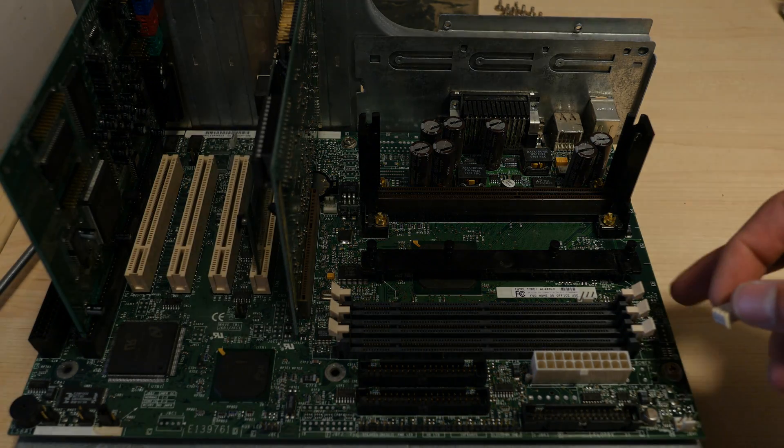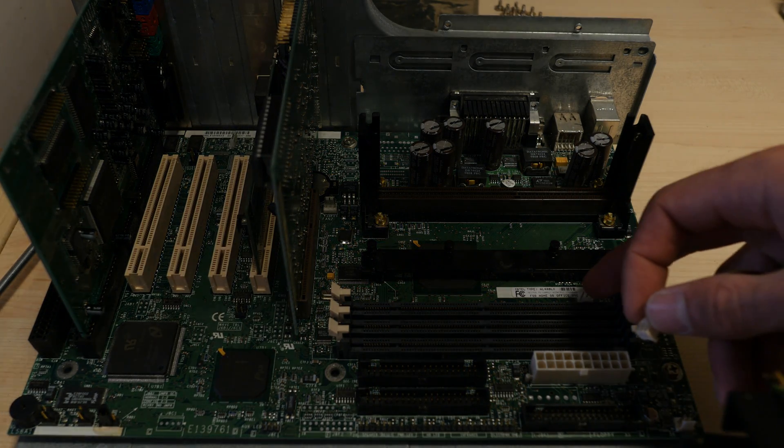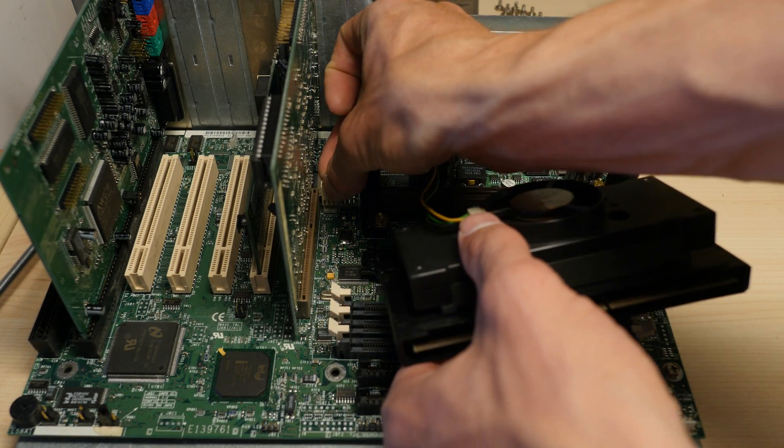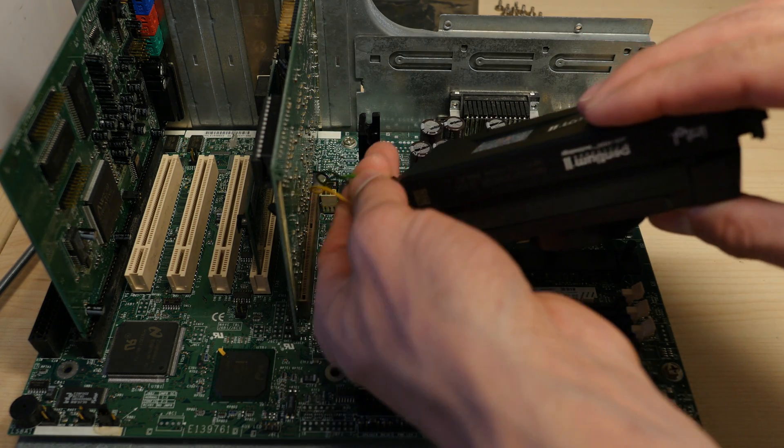I used the wrong fan connector here, but the motherboard did not have a fan connector called CFan — only Fan 1, 2 and 3. I did change it after reading the manual. If you don't use the designated fan connector for the CPU, your motherboard might not boot.